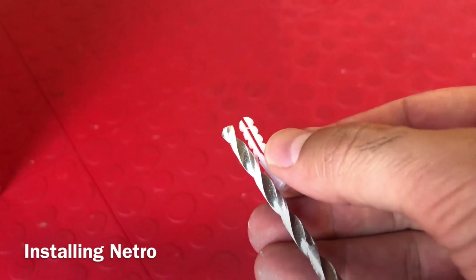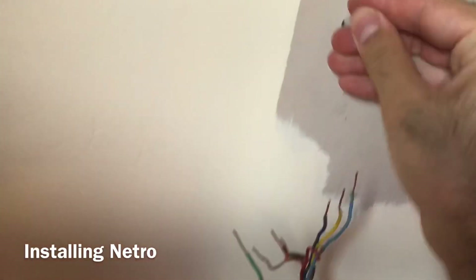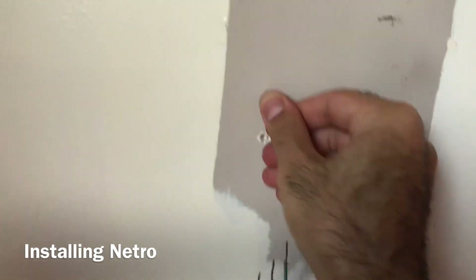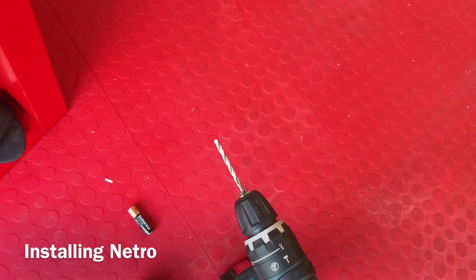The wall plug is actually the same size as the hole. I'll give you the size number later. Simply put the plug in and hammer it inside — don't go larger than the hole or it will become loose.